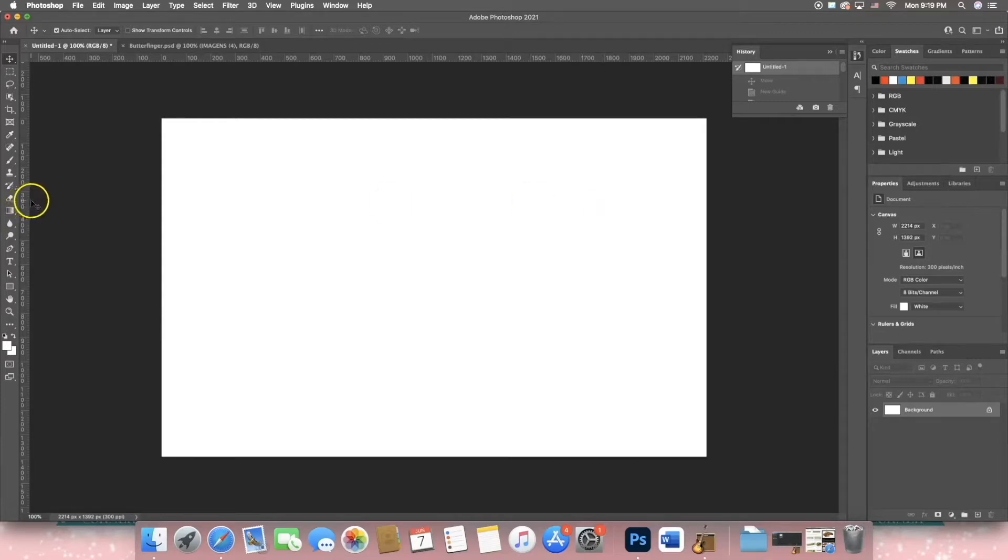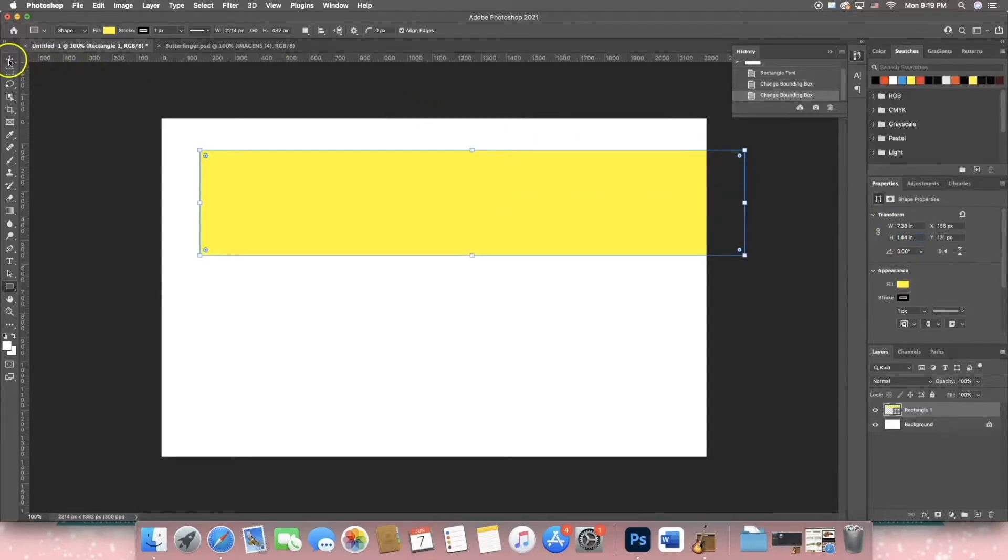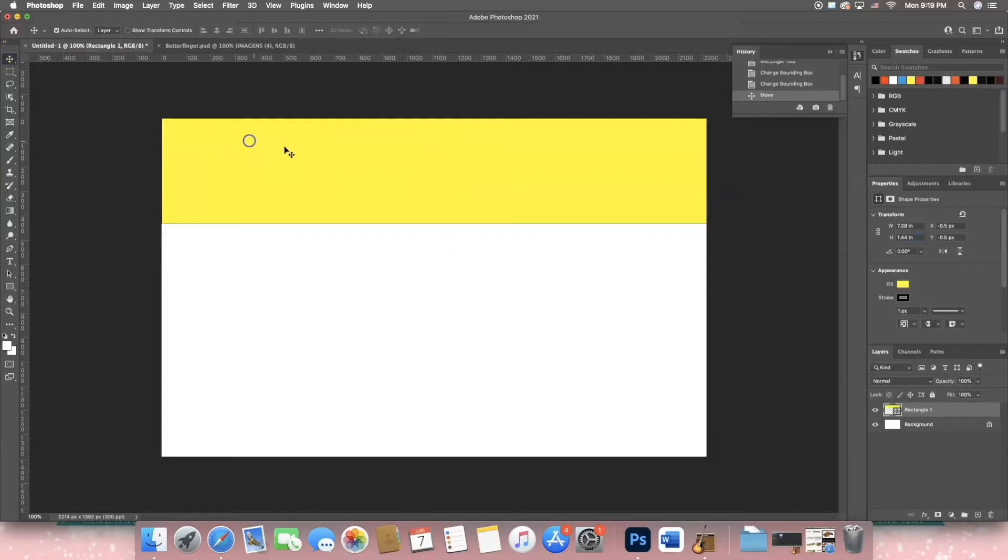I'm going to create the top, middle, and bottom layers of the template. To do that, go to the rectangle tool, make any size rectangle, set the width to 7.38 and the height to 1.44. Go back to the move tool — this layer is your top layer.